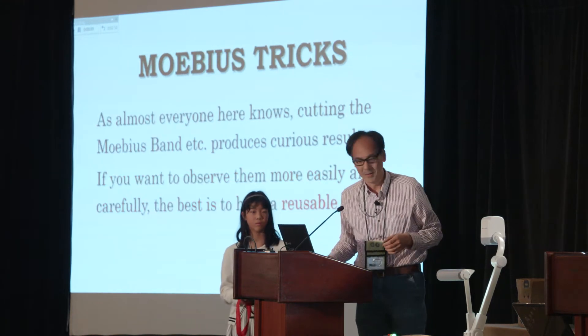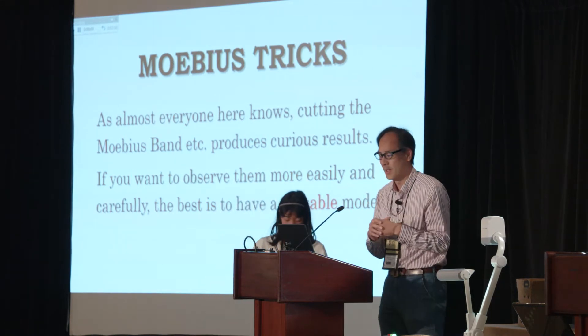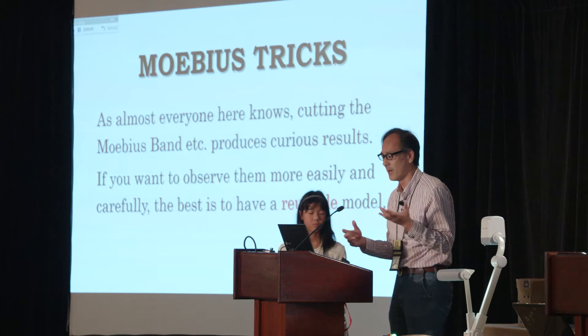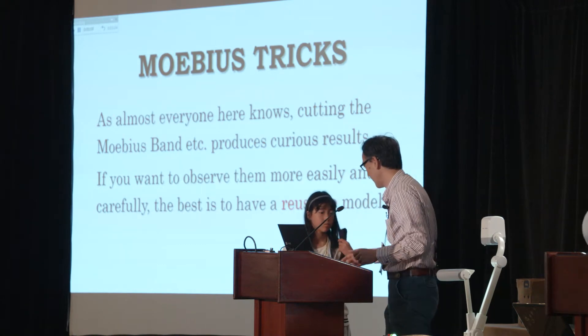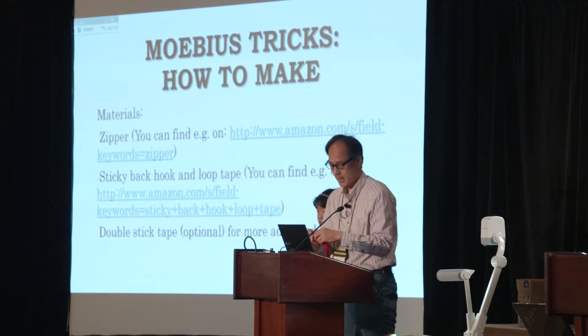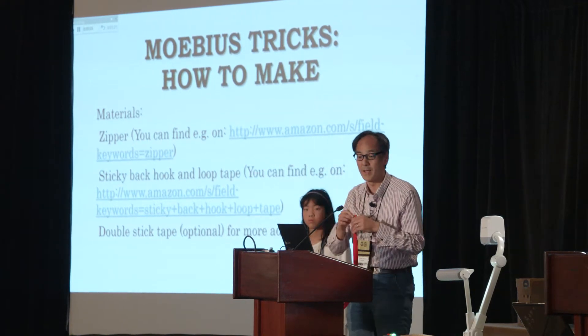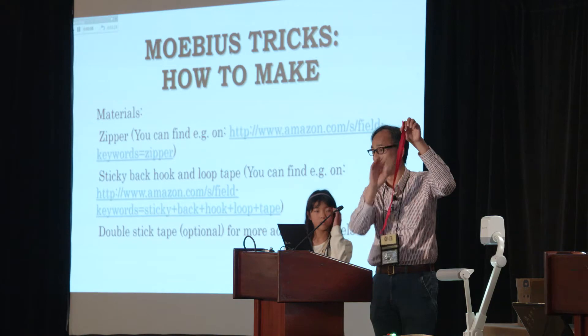And another topic is Möbius tricks. As almost everyone here knows, cutting the Möbius band, et cetera, produces curious results. But if we want to observe them more easily and carefully, I think the best is to have a reusable model. This is an example. In order to make this kind of thing, you need a zipper and some sticky-back hook and loop tape. You can easily find those things.